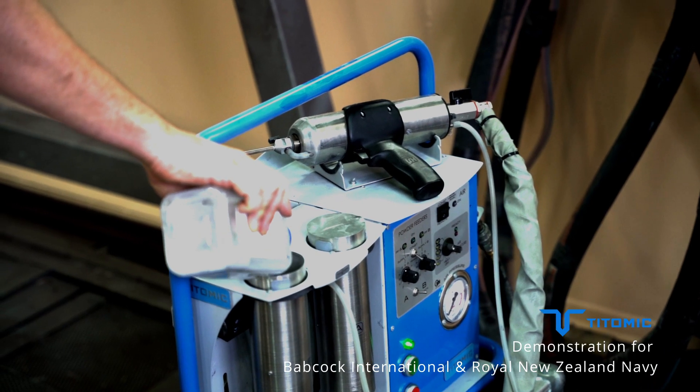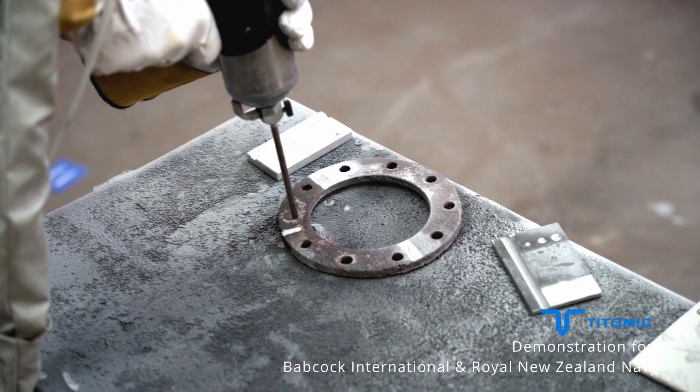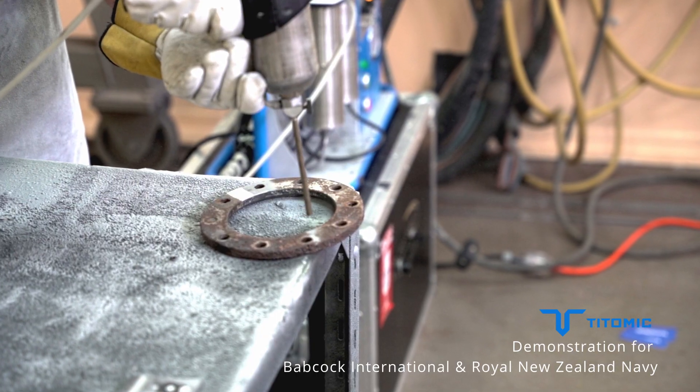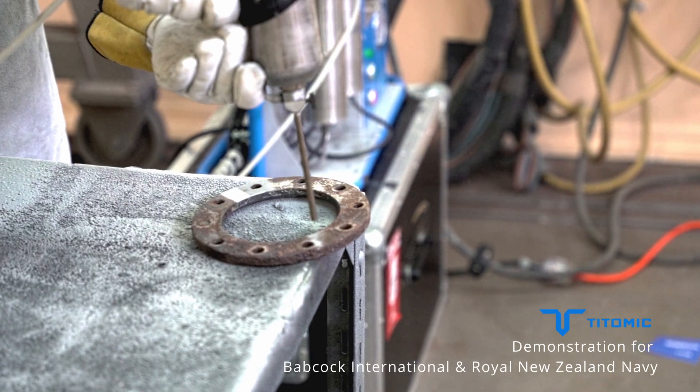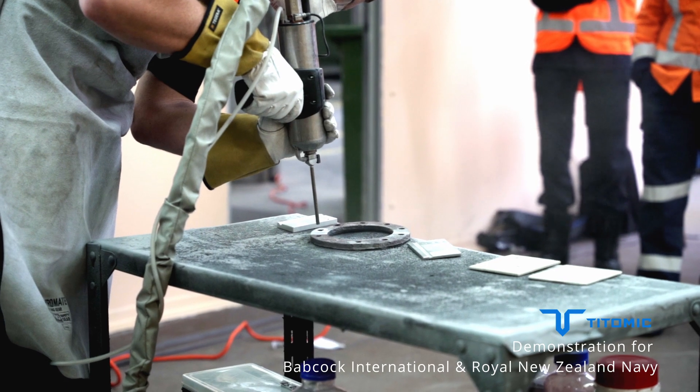The system has two hoppers — one for grit blasting powder and one for metal powder. With this, operators can easily blast away corrosion and worn paint, and with the flick of a switch, swap over to the second hopper to begin spraying metal in seconds.